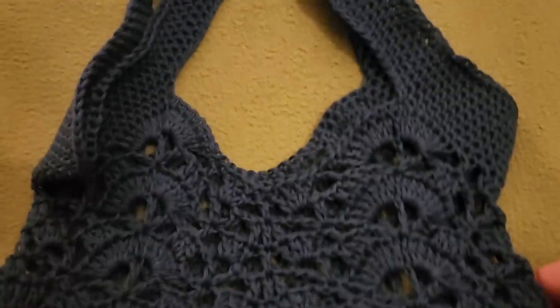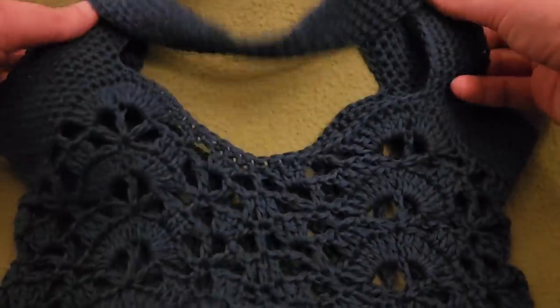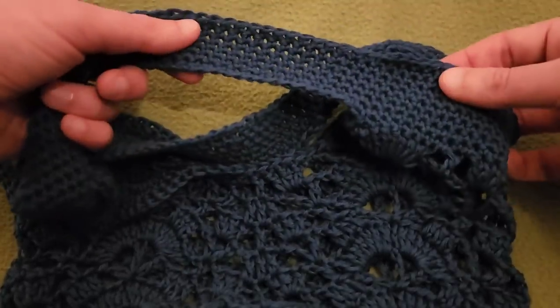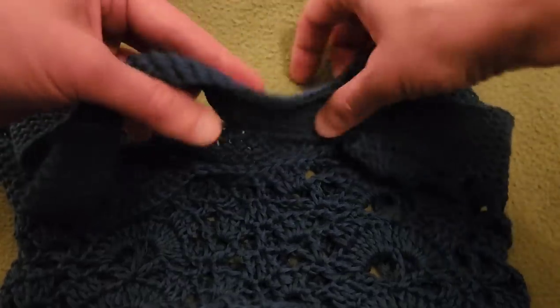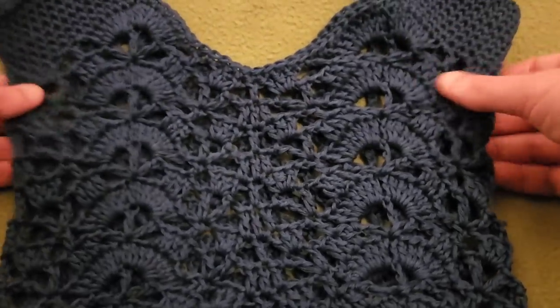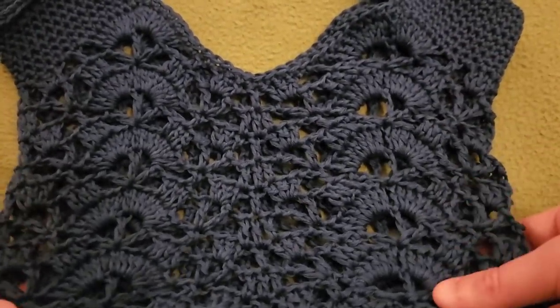Dragging it down a little bit here, you can see that this is a one-piece. The handles are worked into the top. It works up very, very fast. Once you get the base done, it is a very easy repeat to follow.